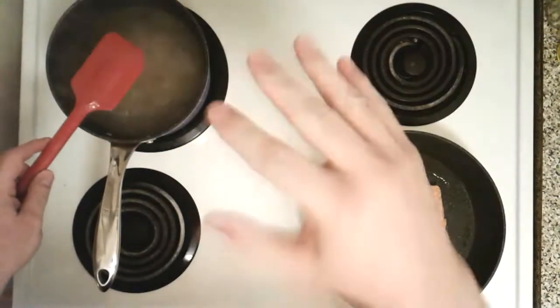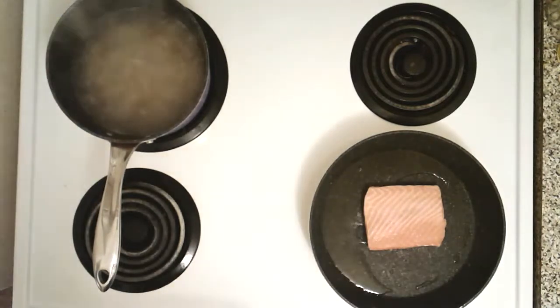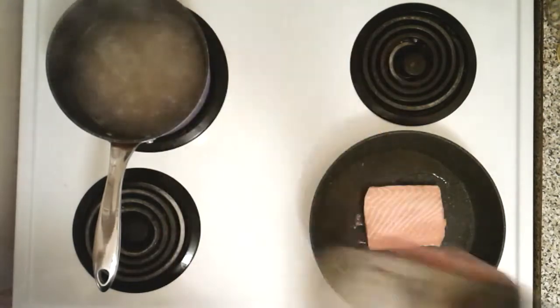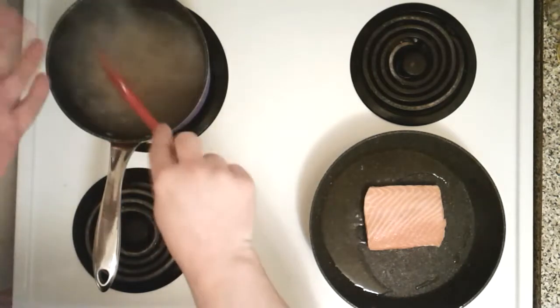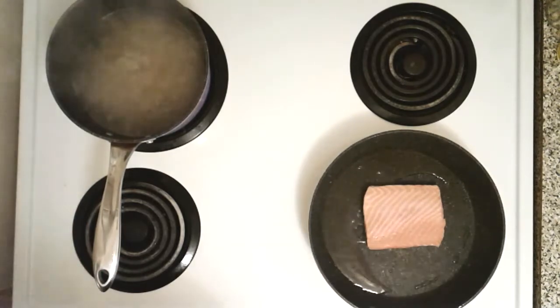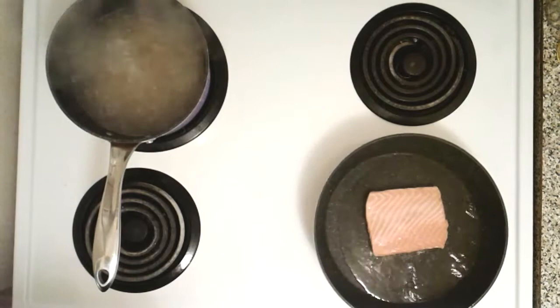You can also use Dijon to glaze the salmon — I've done this before. Seriously, Dijon is not just for hot dogs and sandwiches and subs. Use it as a glaze for your pasta, as a glaze for your fish, as a chicken glaze, or eat it out of the jar if you're bold enough.